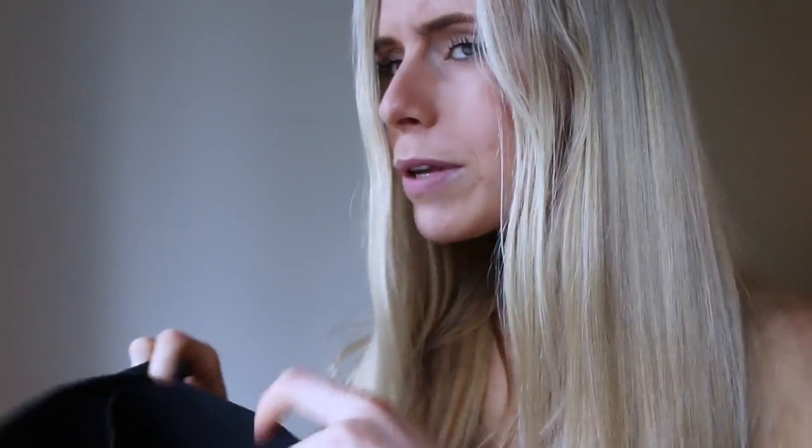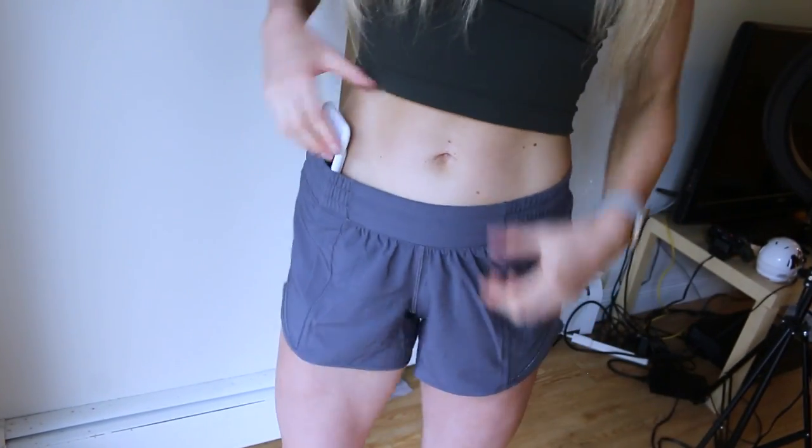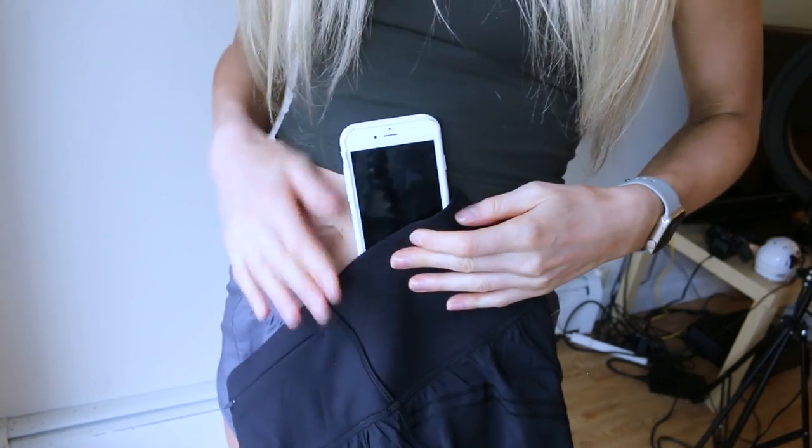When they say 'gear,' I definitely thought of something else, but assuming what they mean is that you can put your phone in it and it's going to hold it. You can do this and it definitely holds in place — versus the regular elastic where it's eventually going to fall out. This band will easily secure your phone in place.